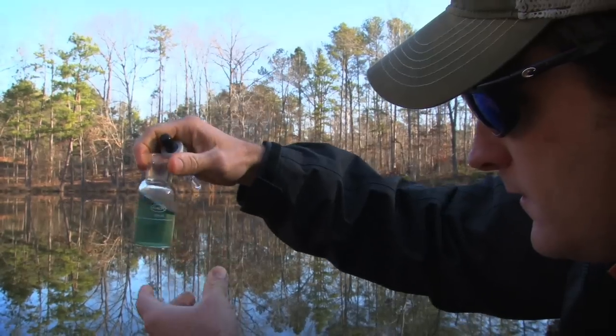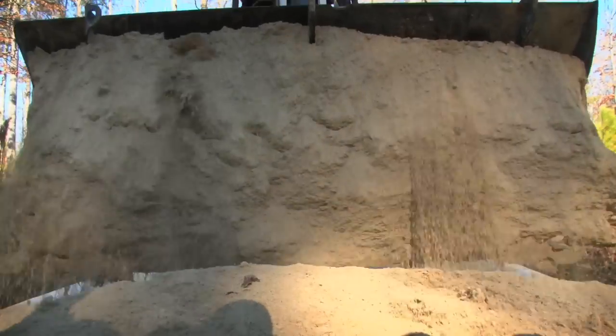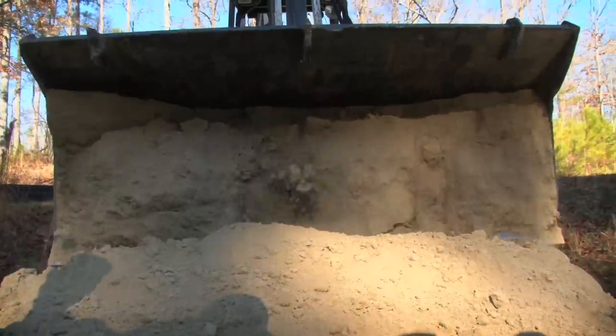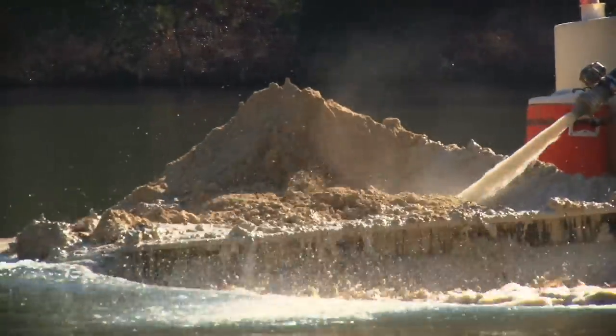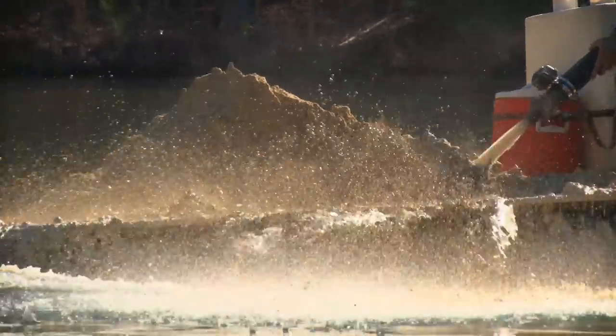If you think you need lime, give Southeastern Pond a call. We'll check your alkalinity, determine how much lime you need, and we'll even apply it for you. One of the keys to having a successful fertilization program is having a good limed pond. It's going to create a healthy aquatic environment, and at the end of the day, you'll grow bigger bass.